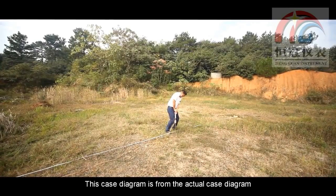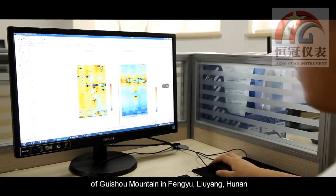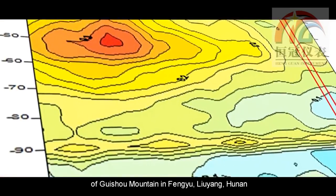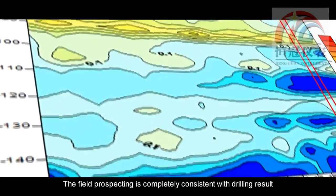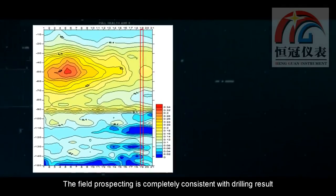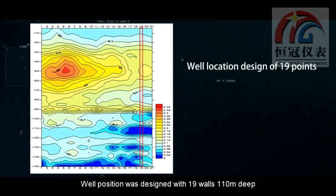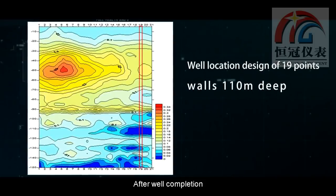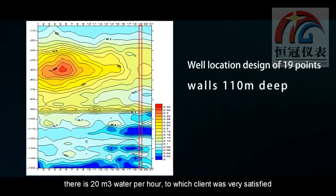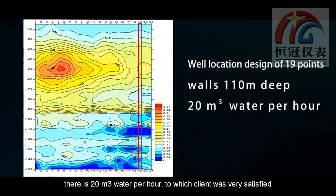Recording details are required for the next step. This diagram is from the actual survey diagram of Guizhou Mountain in Fengyu, Liuyang, Hunan. The field prospecting results are completely consistent with the drilling results. The well position was designed at 110 meters deep with 19 wells. After well completion, there is 20 square meters of water per hour, with which the client was very satisfied.